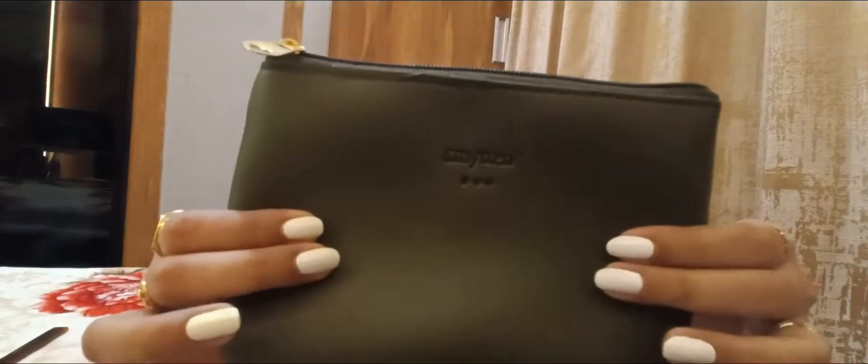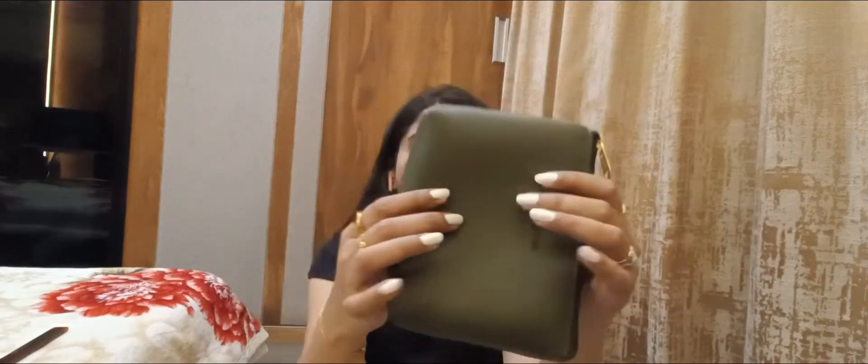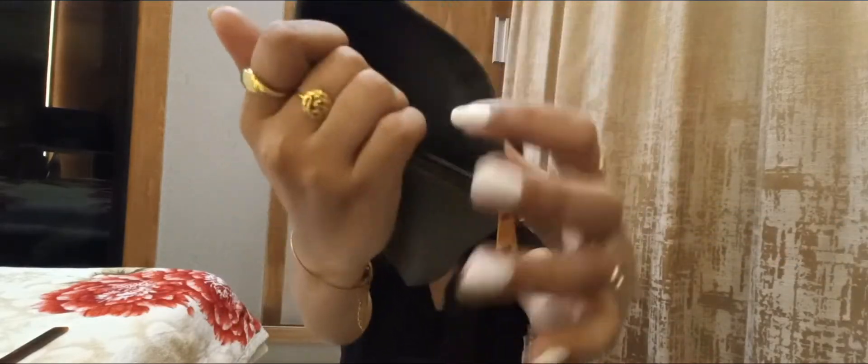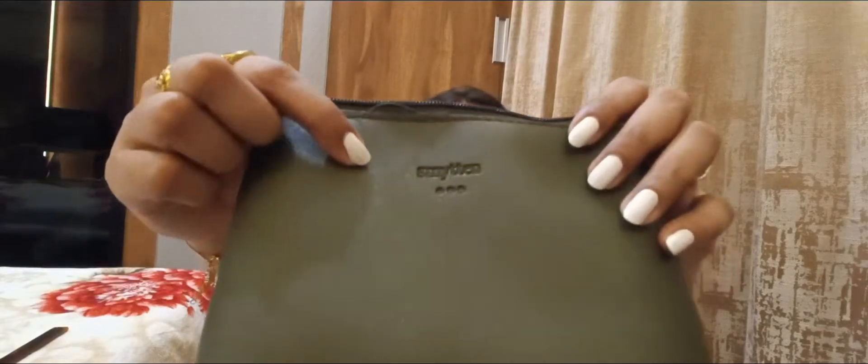And the last item is this pouch — I got it as a free gift. At Rs. 235, you get so many products you can try. This pouch is very sturdy; the material is not cheap or flimsy. It has a gold chain and a lot of good space inside. It's written on it. So this is a really nice bonus product.